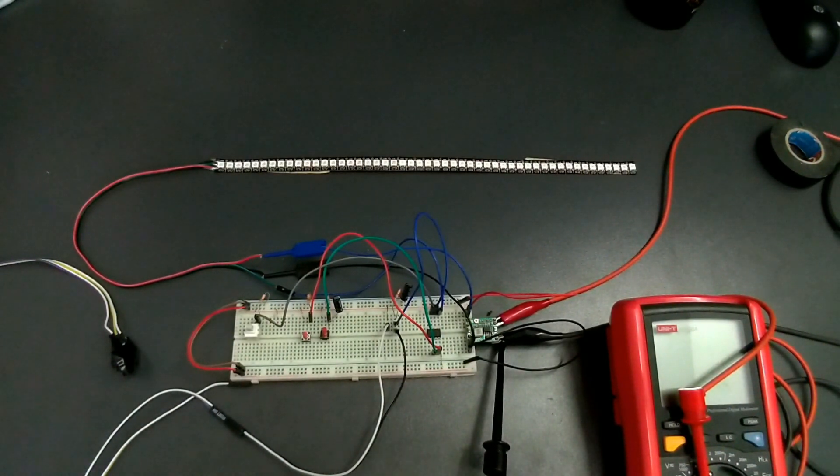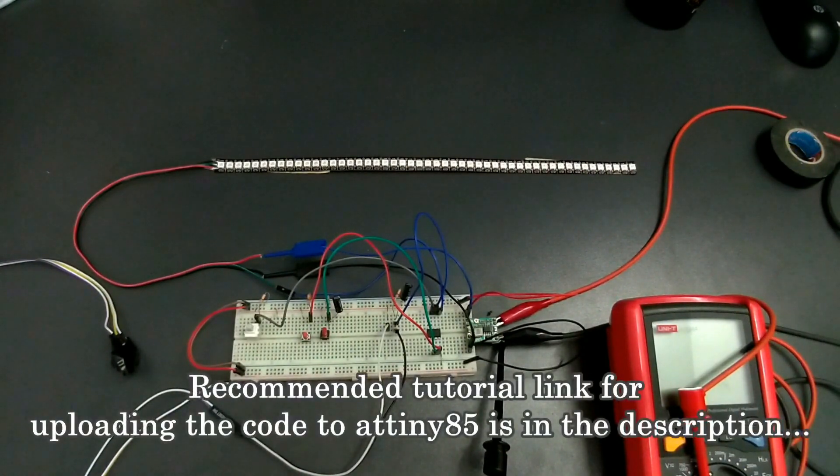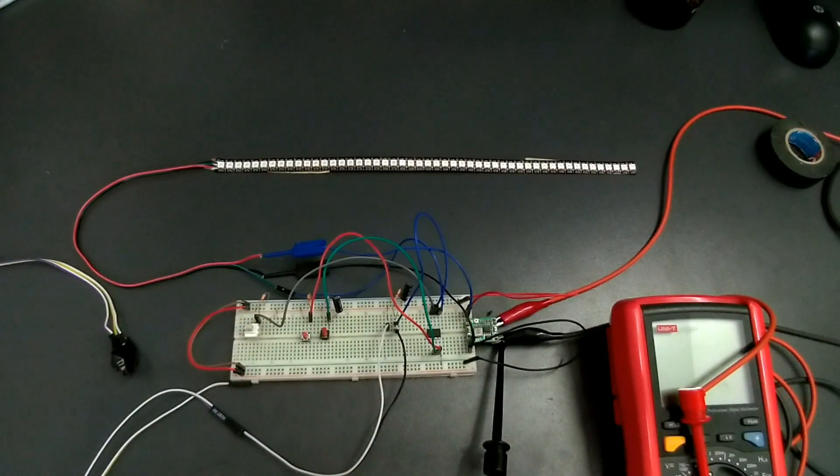This is version 6.1 with ATtiny and it has a combination that I really don't agree with, because I don't think it's a good idea to combine brake, tail, and signal all in one strip. But it seems to be legal in some countries, so here it is. I recently ordered a WS2812B strip with 144 LEDs per meter and now I'm using it in this version.